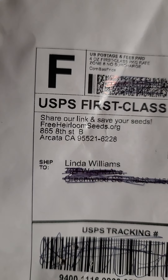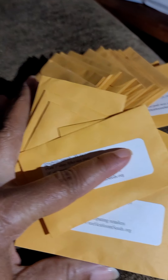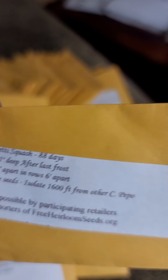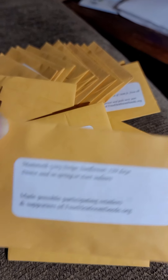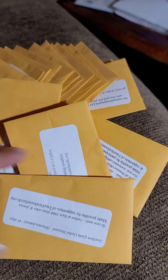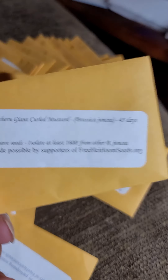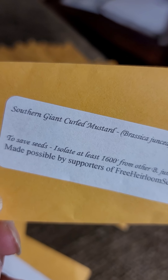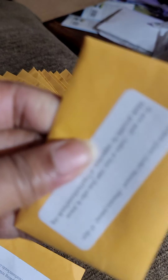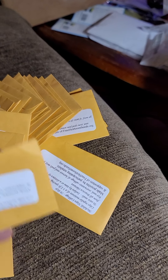I just wanted to share the seeds that I received, so I'm gonna go through them real quick. That's spaghetti squash, and that is mammoth sunflower. This one is southern giant curled mustard, and you can see there's a good bit of seeds in here — this pack is full. I know it's mustard, but still it's a lot of seeds.